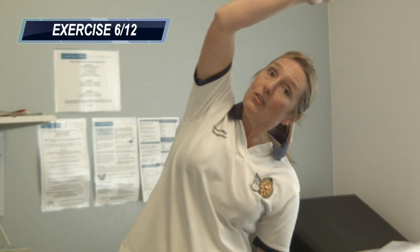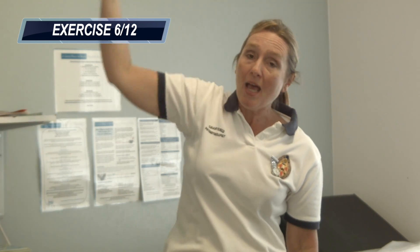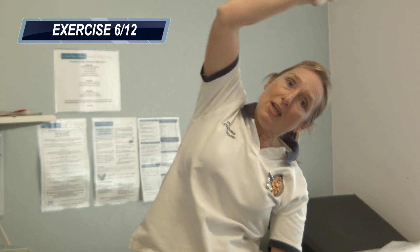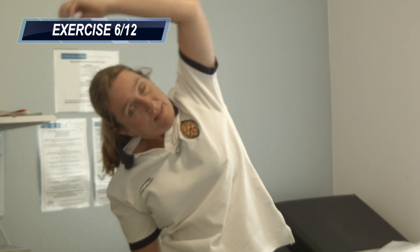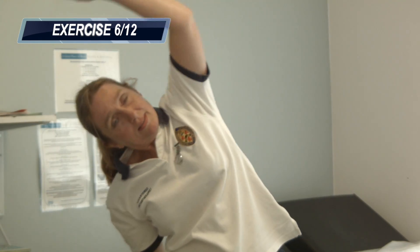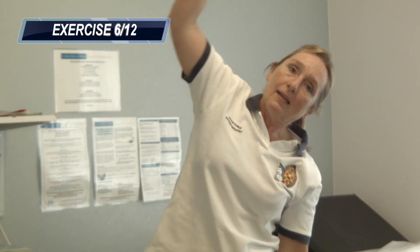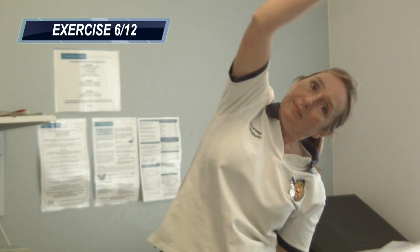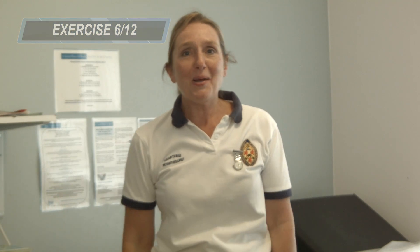Next exercise is to stretch out the sides. So you're going to put one arm up above your head and do some nice side bends — five on each side. As you stretch over, try and feel that nice stretch down either side of your spine and get all those muscles moving. Five times in each direction.